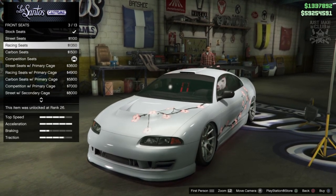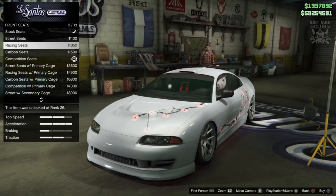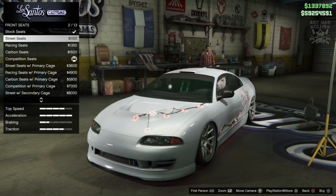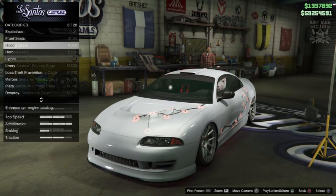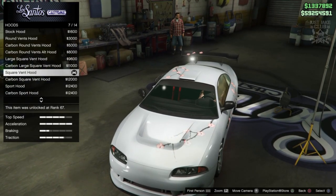I've also got the competition seats already selected and that's pretty much what we're going to need anyway. It's a shame we don't have a choice of changing the colour of the harness, because red is going to look a little bit odd. We can change the colour of the seats with the trim colour, so I'm going to stick with the competition seats. Then we're going to move on to the hood - he's got a completely smooth hood, no vents, no bumps, no anything, so we're going to stay stock for the hood.